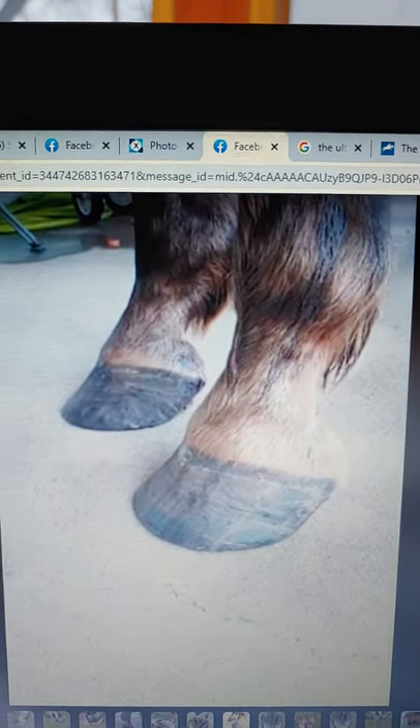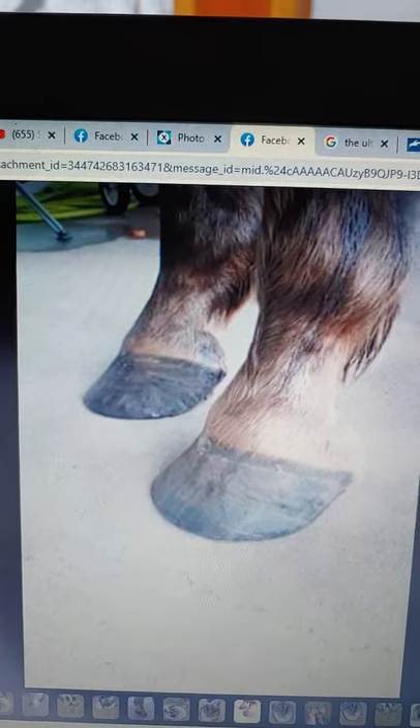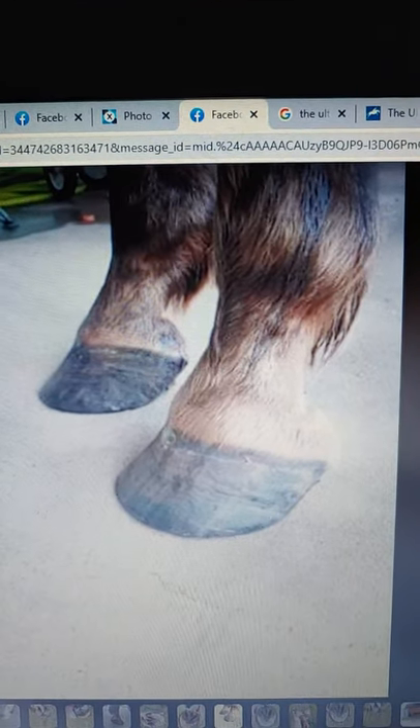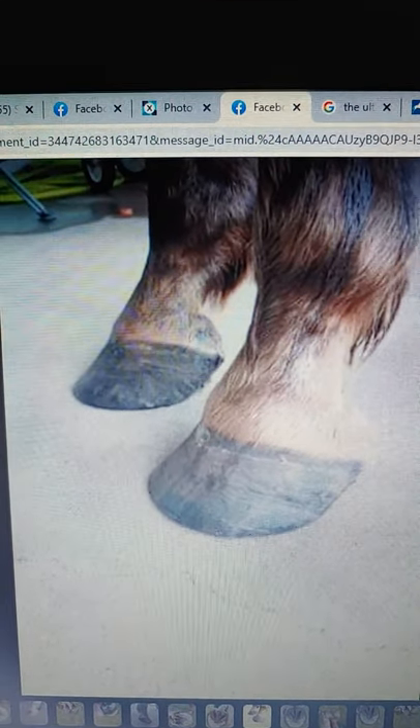Today we're going to look at Whitney's horse. She wanted to know how to bring her heels up and back. She started doing her horse with tact in the spring of 2020, and this is the picture after her first tact trim last spring. I would say you did a wonderful job on your first trim.